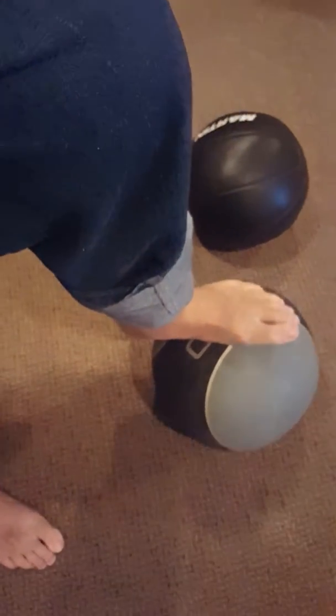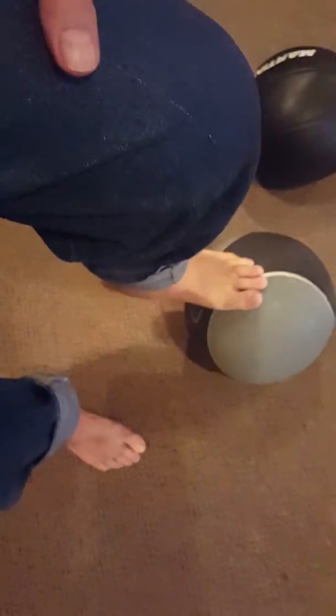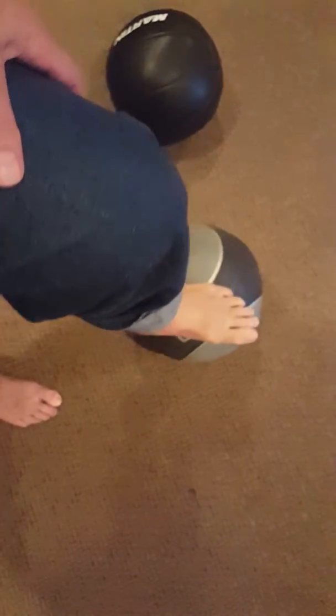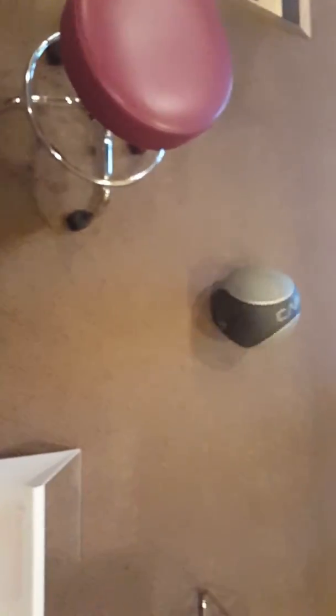I can go into dorsiflexion and then put my toes on here to extend my toes and get a stretch. Back this way, side to side and all around. I can push and just keep pushing it, using my quads to push it away. I also have a vibration roll here to get a little vibration at the same time, and I can roll that back and forth.